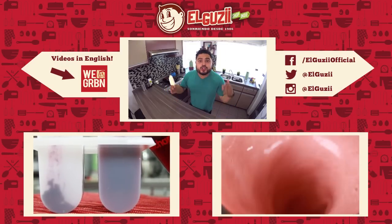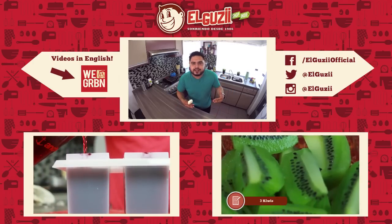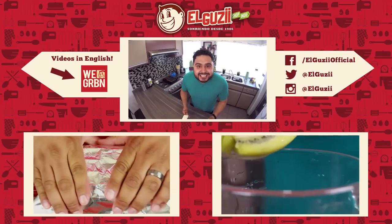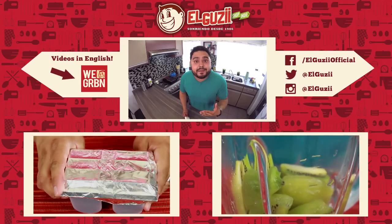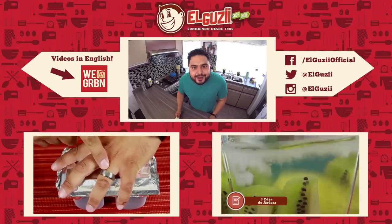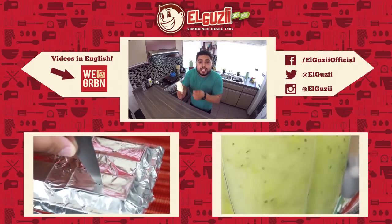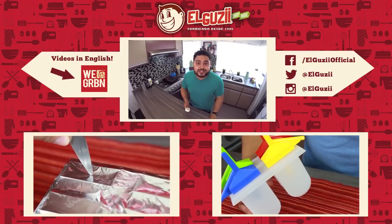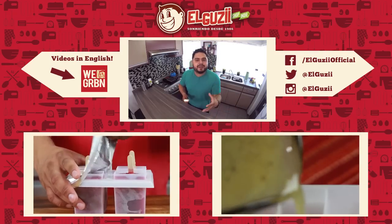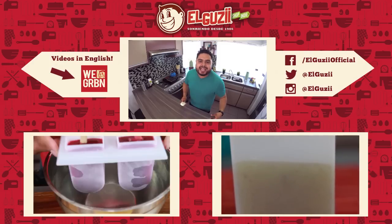Espero que les haya gustado mucho esta receta. Si te gustó mucho, dale manita arriba. Suscríbanse al canal para que les lleguen notificaciones cada semana de los nuevos videos. Aparte, es gratis — no pierden nada. Si preparan estas paletas deliciosas, recuerden de tomarle una foto y subirlas en sus redes sociales usando el hashtag Puras Paletas, así para yo poderlas ver, darle like y ponerme muy feliz con ustedes.